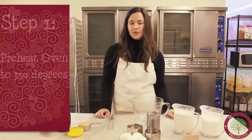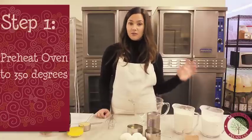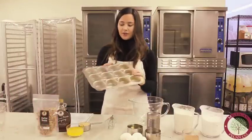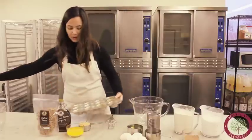The first step is to preheat our oven to 350, which we already have set. Then we're going to get a muffin pan that has 12 slots and go ahead and grease that really quick.